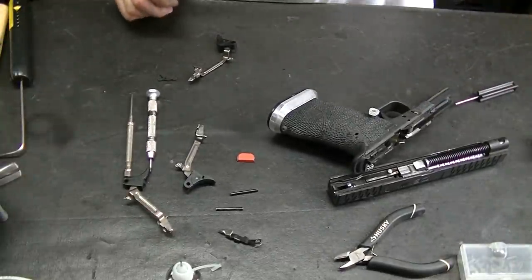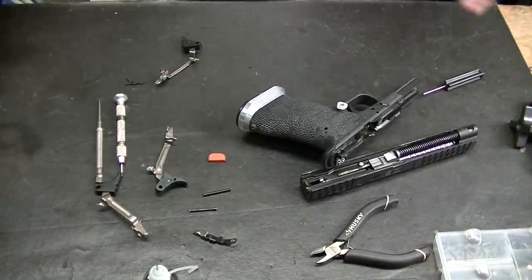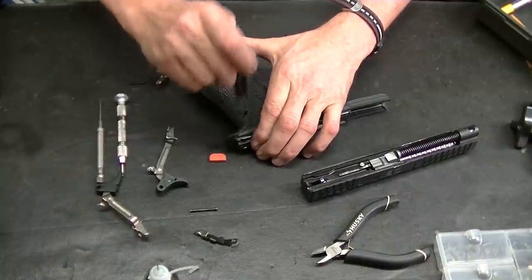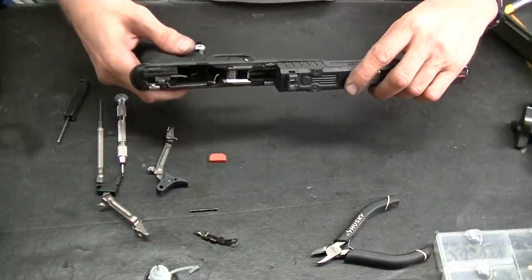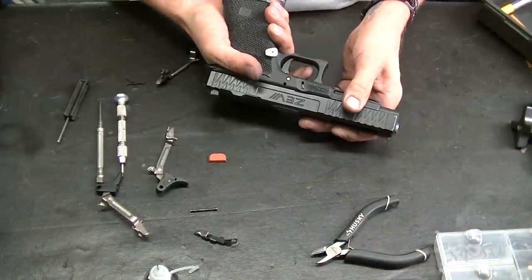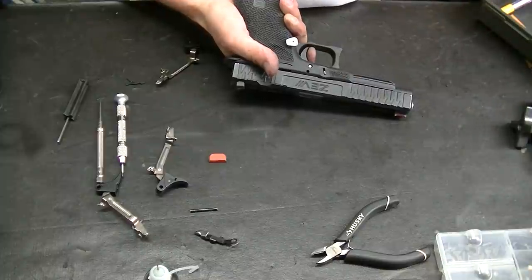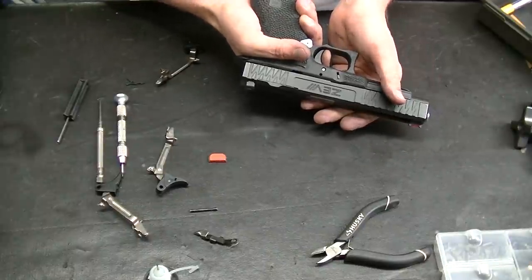So I pop that in and put the trigger housing pin in. Because of the way it's stippled it doesn't always want to go through. So when I put the gun together — this is the gen three pull. You see all that sponginess? Did you hear that? It just went off right by itself. I'm going to pull and then rack and wait — see, it fired. So this is definitely not a good combination right here. Spongy and dangerous — it's just going right off by itself.